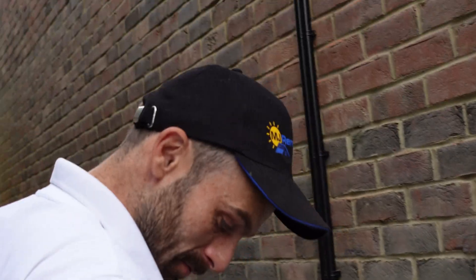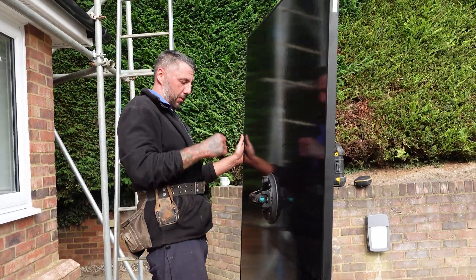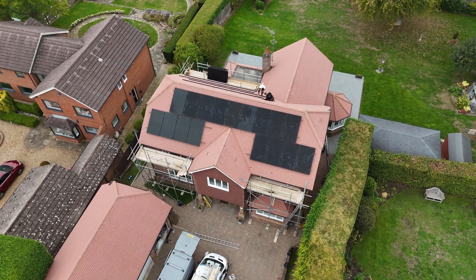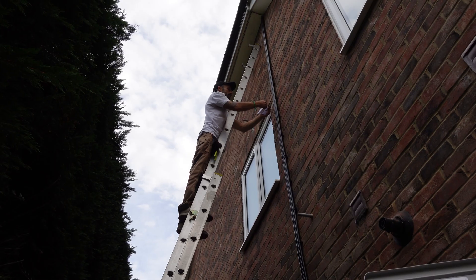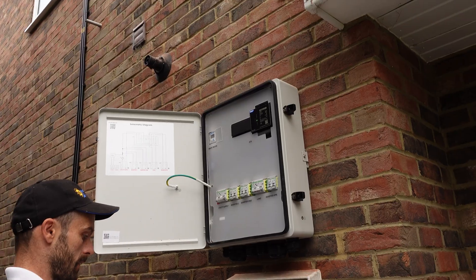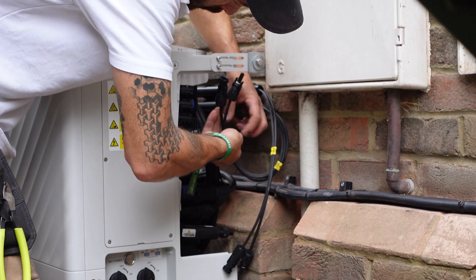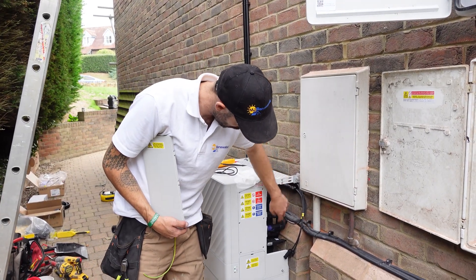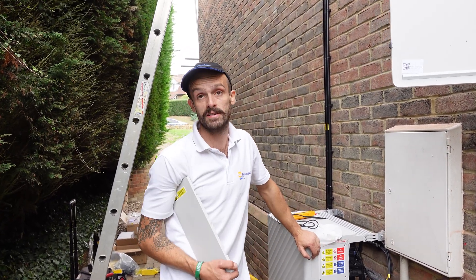We are good to go. We're going to get some voltage tests now and see what our first string is producing. What I've just done is connected up the first string of solar panels and powered up the inverter and the battery. At least the energy being generated by those solar panels is going into the battery, even though I haven't done the AC side yet for the property to use it.